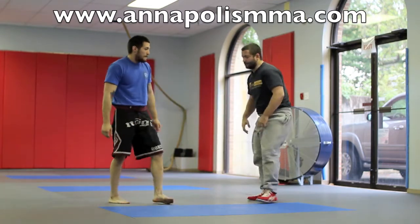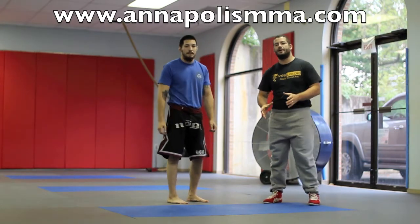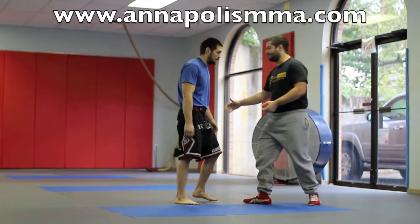I also like this technique especially if you're an older guy or gal and you have bad knees — this is very easy on the body. You're not slamming your knees down or doing anything traumatic.